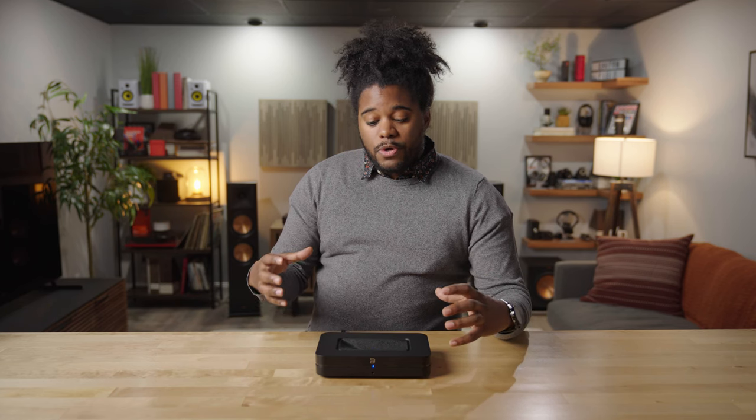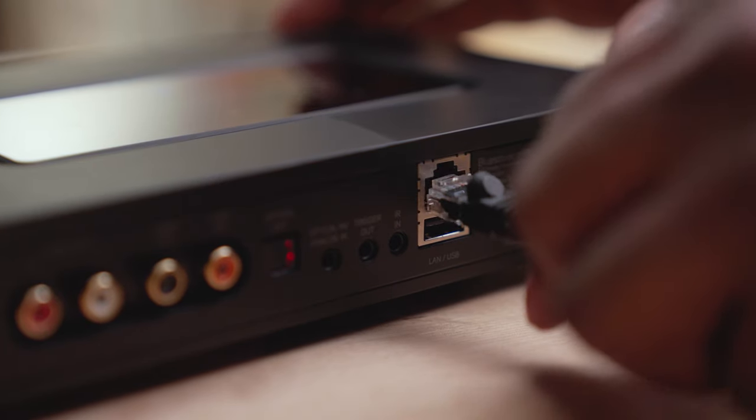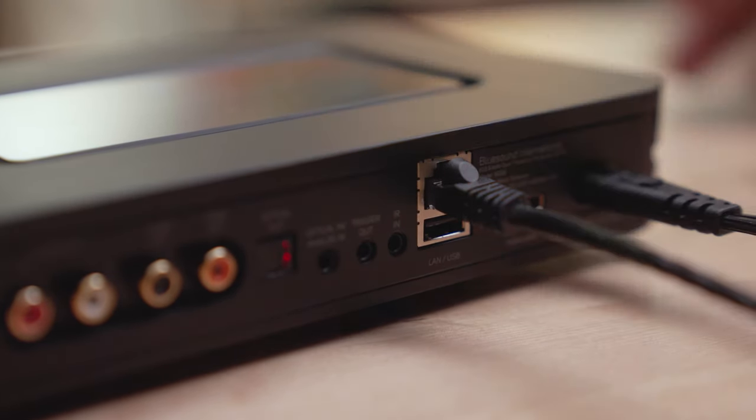To get connected to your network you have two options. You can use the Node's built-in Wi-Fi to connect wirelessly to your existing home system, or if you prefer a hardwired connection there is an Ethernet port on the back of the Bluesound Node.